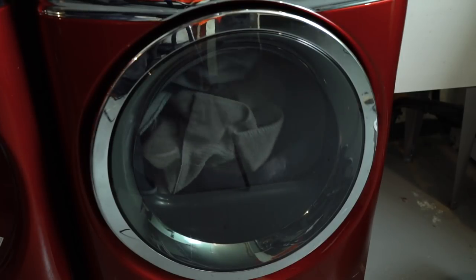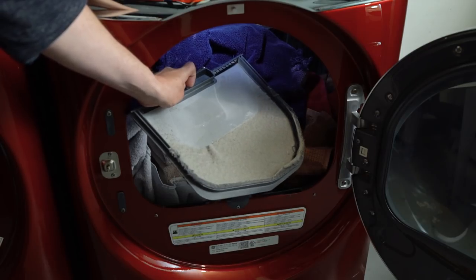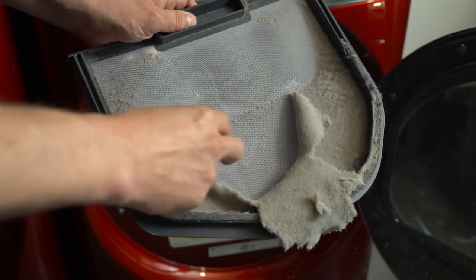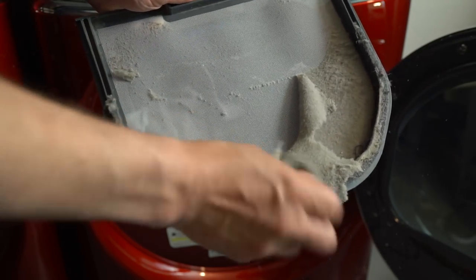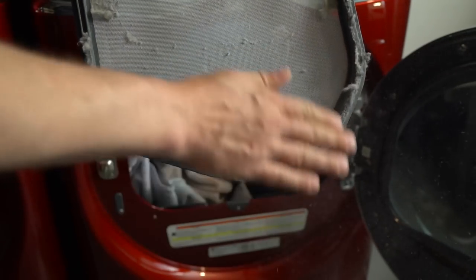But first let's shave a little time off your laundry day. You gotta empty out that lint trap every time you use your dryer or it can cause fires. However a lot of time can be wasted picking off all that lint from the crevices and making sure it's ready for another batch of laundry. Here's an extremely useful tip, and you probably already have what you need sitting in your dryer.